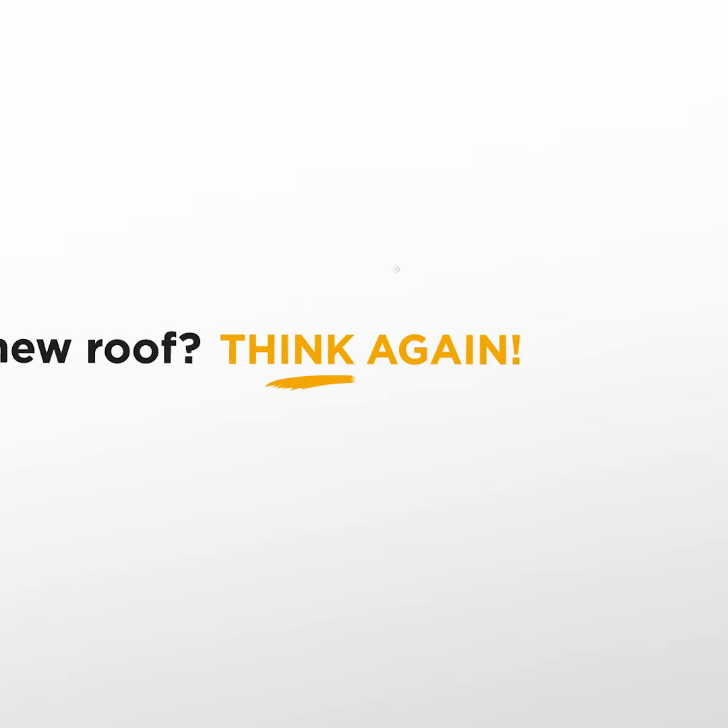Remember, a little maintenance goes a long way. Whether you tackle it yourself or call out the pros, keeping those gutters clean is essential. This is Scott from RoofMax signing off — stay dry and stay safe.